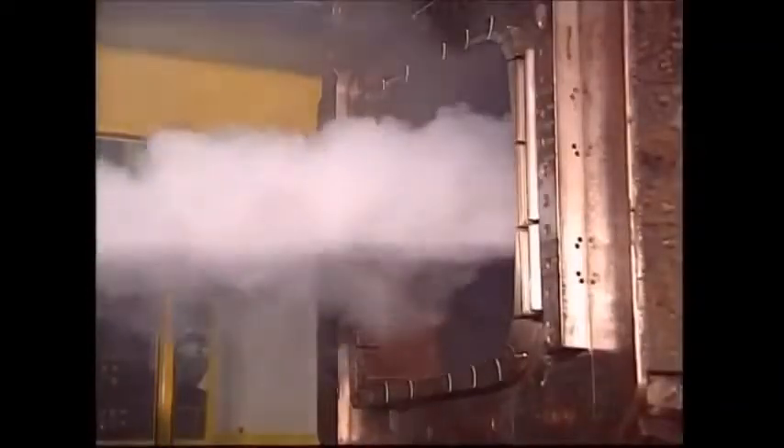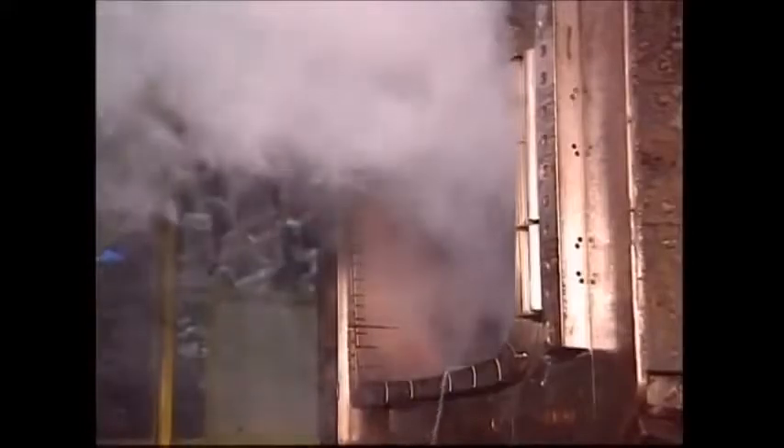This hot jet of molten plastic is what fills each mold to become a new bin.